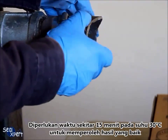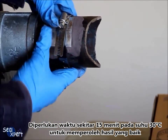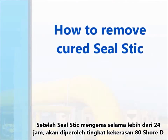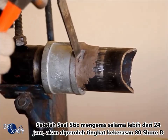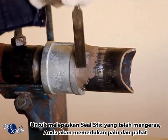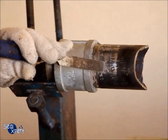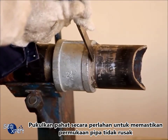Press along the edge of the seal stick to ensure good adhesion to the pipe surface. It will take approximately 15 minutes at an ambient temperature of 30 degrees Celsius to obtain a tack-free curing. After the seal stick is cured for more than 24 hours, it will attain a hardness of 80 Shore D. In order to remove the cured seal stick, you will need a hammer and a chisel. Rest the chisel on the section of cured seal stick that you want to remove, and hammer onto the chisel gently so as to ensure that the surface is not damaged.